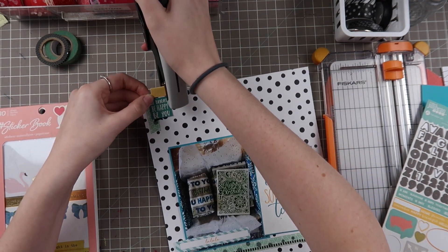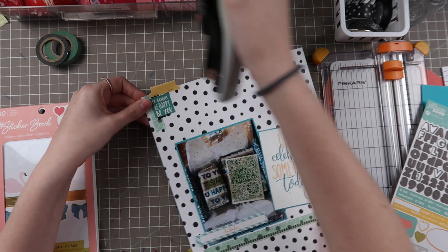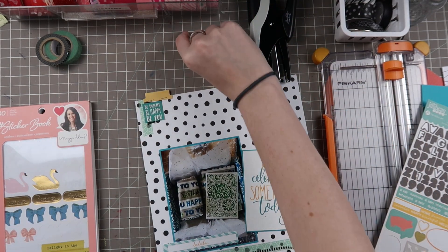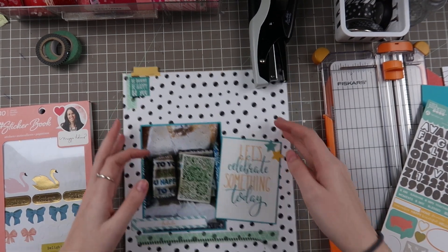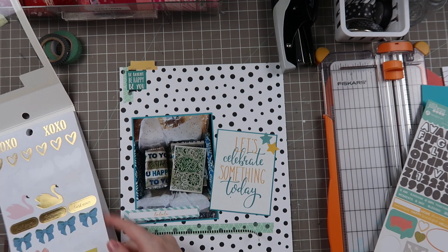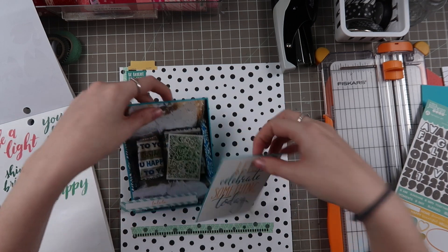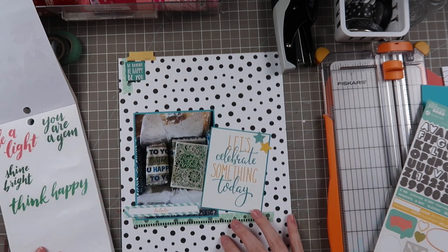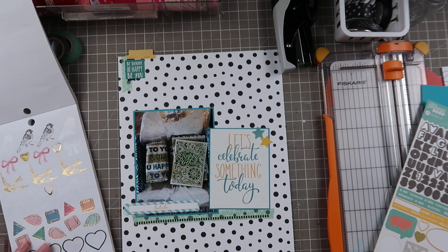I did get to use a tool on this layout. I pulled in my Tim Holtz tiny attacher to staple on this tab sticker from Jelly Bean Soup. I just thought it added a nice little touch outside of the page, and that is just something that can really spice up your albums - having something stick off the top of the page. I know it sounds scary and it sounds like it'll collect dust, which it will, but I think it just adds a nice touch when you're going through an album and seeing something pop out.